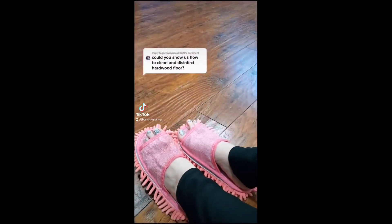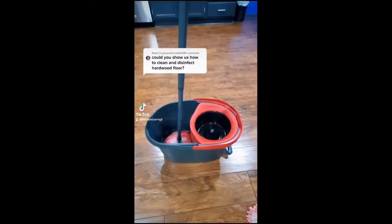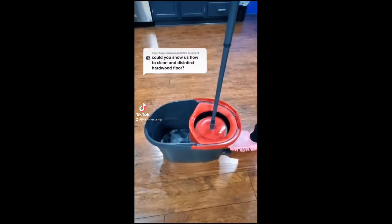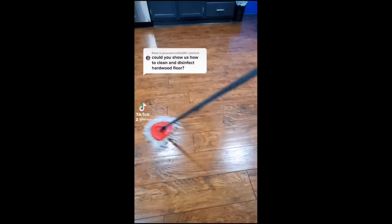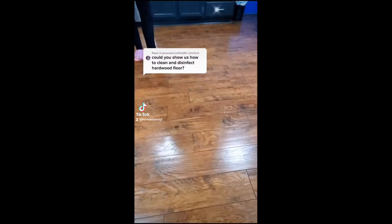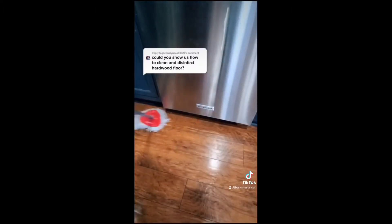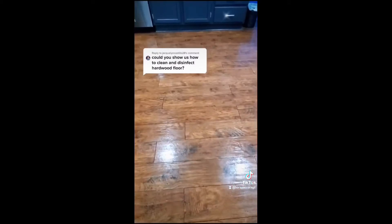Whenever I mop, I like to start off by putting on mopping shoes because it prevents me from tracking the floor. I'm using the Pledge Multi Surface Floor Cleaner because it's safe on sealed wood and laminate flooring. It is very important to wring your mop out well and mop in a side to side motion. You need to dry the floor after — you can go back over it with your mopping shoes or a dry Swiffer. To disinfect the floor, go back over it with Clorox.